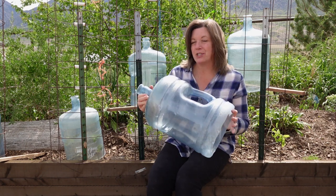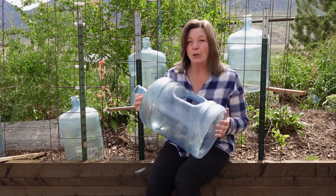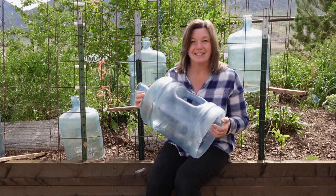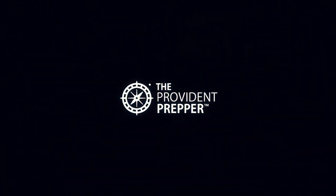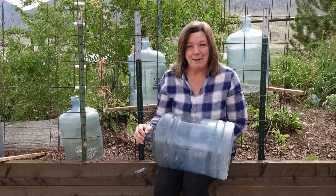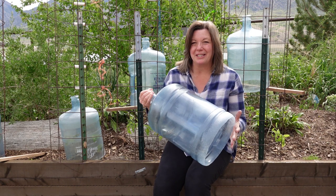Did you know that you can use this to provide frost protection for your young tender plants? I'm Kyleen and I'm the Provident Prepper. I have something really cool to show you today.